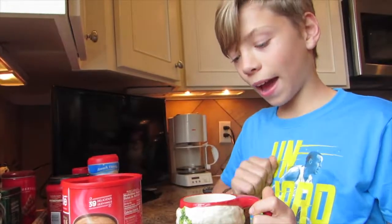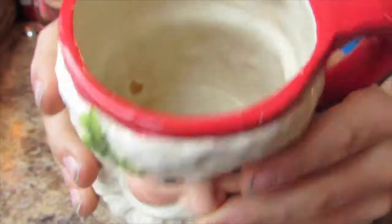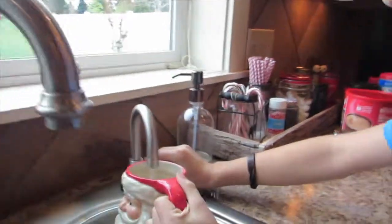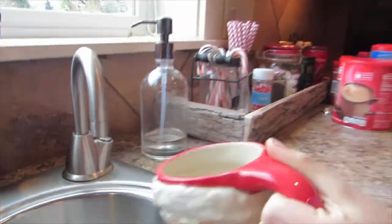Now that we have all of our hot cocoa mixture in there, we're going to put another layer of hot water in. Oh, that looks good. Watch out, it's very hot.